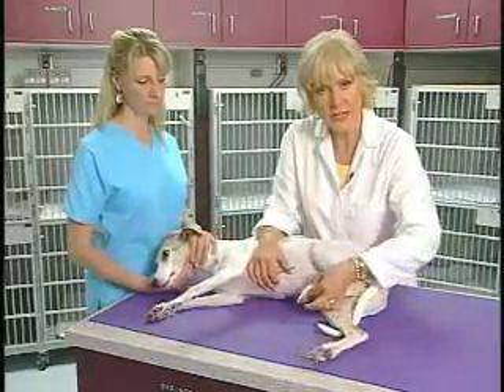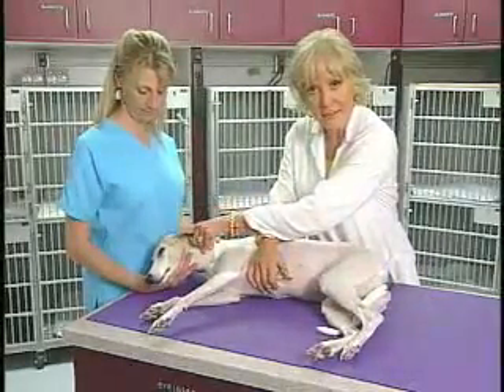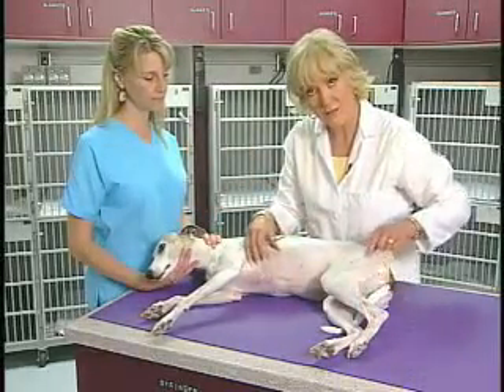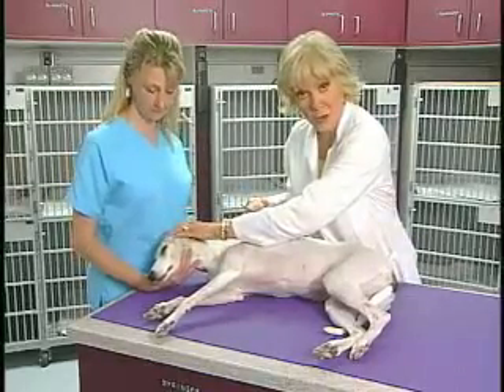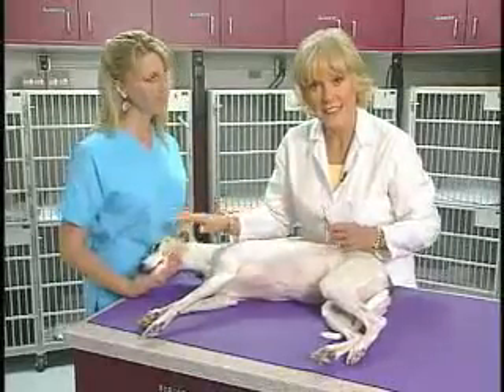Pulling the leg away is not a deep pain response. They have to show some kind of behavioral response. That tells us that the signal has traveled all the way up the leg, all the way up the spinal cord, all the way through the brain stem up to the sensory part of the brain — particularly the thalamus — to tell us that she has sensation there.